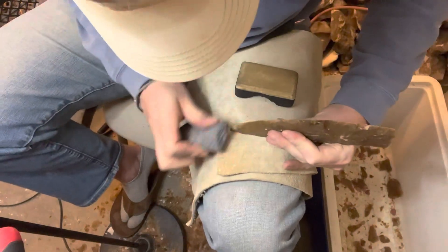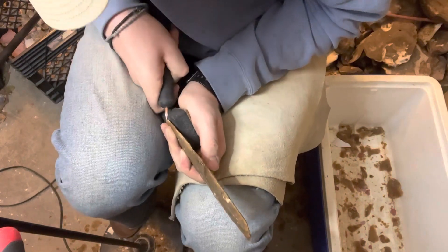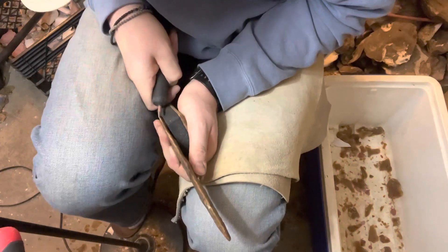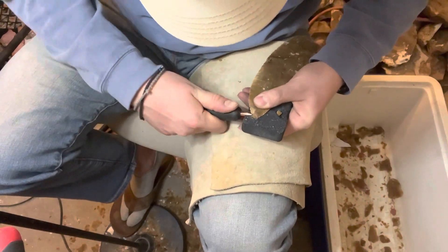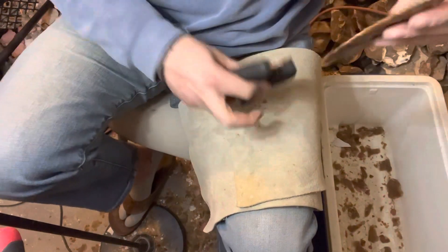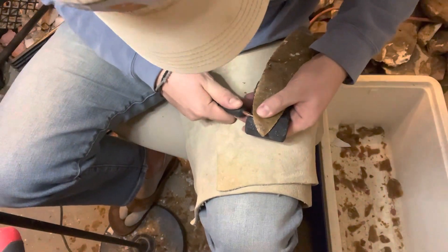There we go — we're getting the tip round now. Just took a little minute. I didn't mean to do that. Oh, that came out. I'm just trying to get a little bit perfect — not perfect, but a little bit. Come this far, might as well make it somewhat decent.